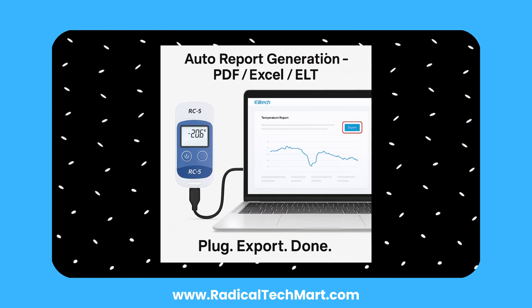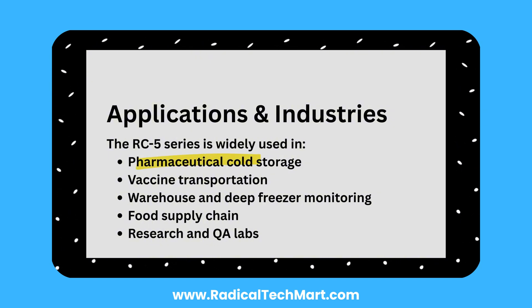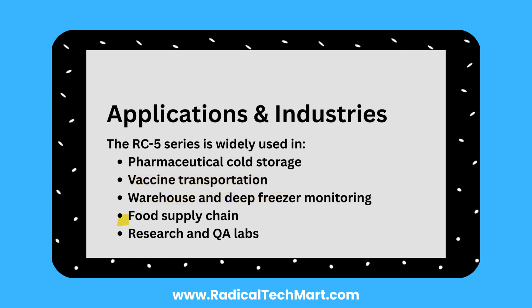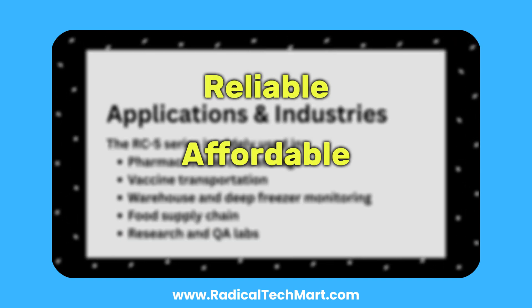Perfect for audits and compliance tracking, the RC5 series is widely used in pharmaceutical cold storage, vaccine transportation, warehouse and deep freezer monitoring, food supply chain, research, and QA labs. It's reliable, affordable, and simple to deploy.